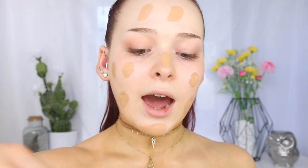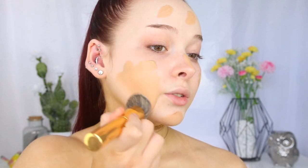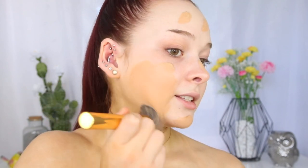Let's blend this out with the Morphe Y6 brush. This is a good color. I love this Tarte Amazonian Clay Foundation — it's such full coverage and it's such a beautiful finish on the skin. It's like your skin, but better foundation. I really, really like it.